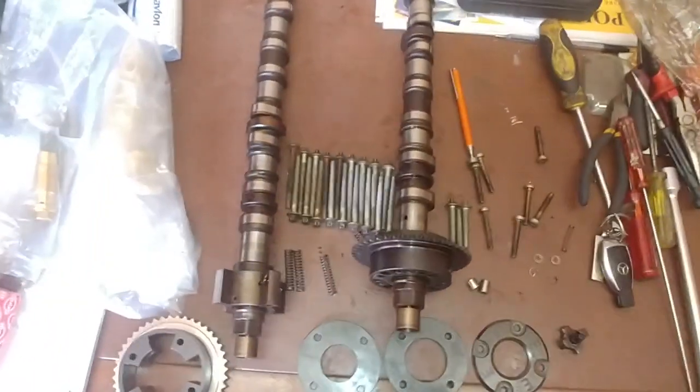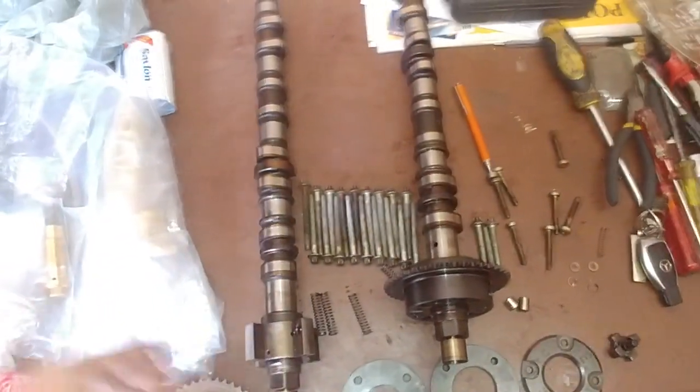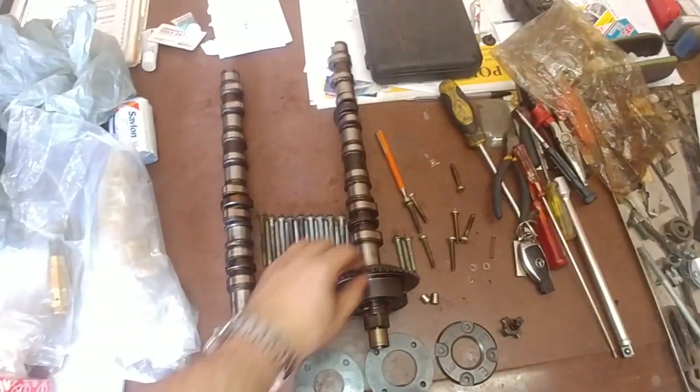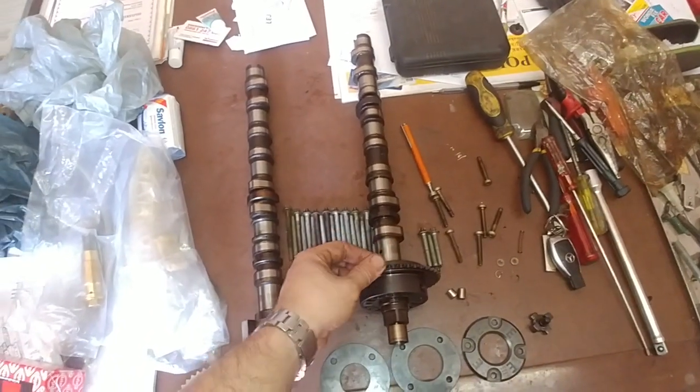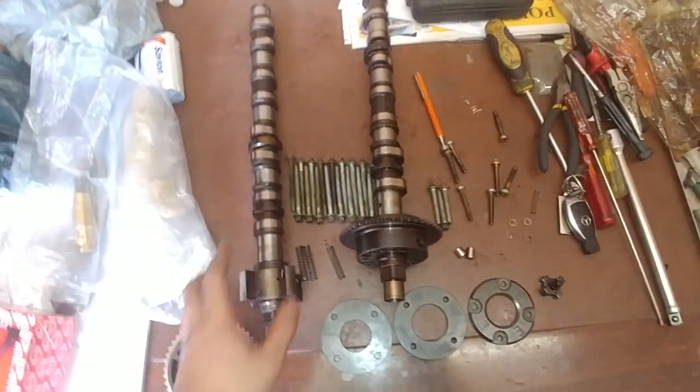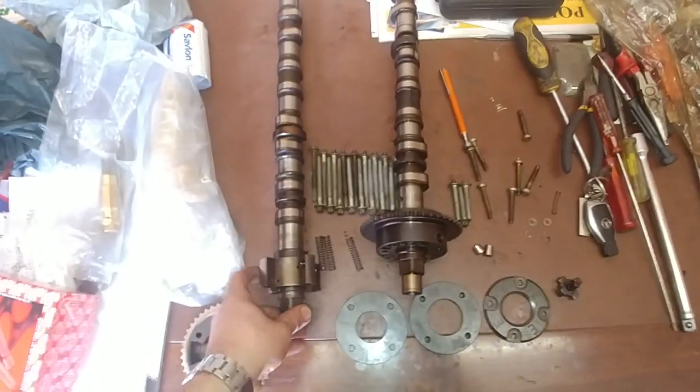Good day. Today I'm doing a video on a W204 M271 Mercedes-Benz. This vehicle has a lovely design flaw where if you don't do these services properly, your teeth and your gear actually strip off, causing failure and knocking valves. That's what happened in this case.